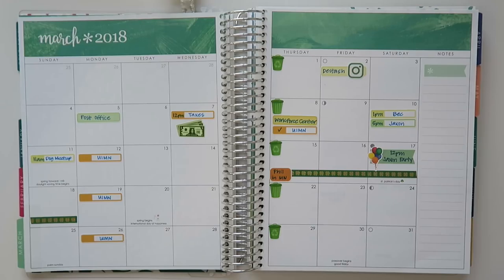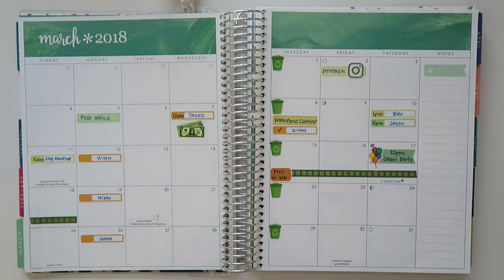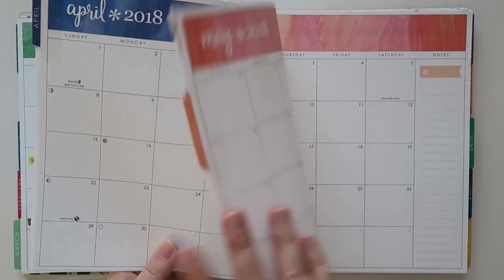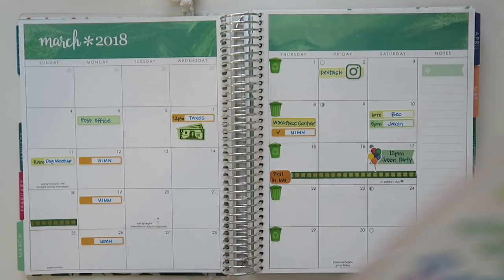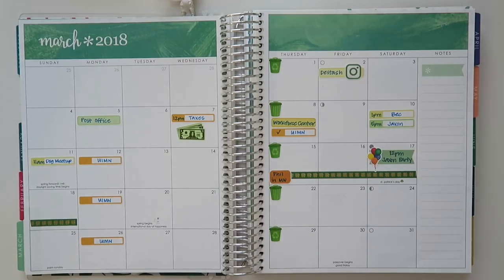That is it for my monthly view of March 2018. I hope you guys enjoyed this. I don't really have a ton of stuff going on so these are a little bit slim, but it's just kind of fun to see. Let me know if you're interested in me doing one in April or May moving forward, and I'm more than willing to do a video for you guys. Most of the stickers I used today are from Chrissianne Designs — her link will be down below along with all the other shops. Thank you guys so much for watching, feel free to give it a thumbs up, hit that red subscribe button if you haven't already, and I'll see you in the next video!